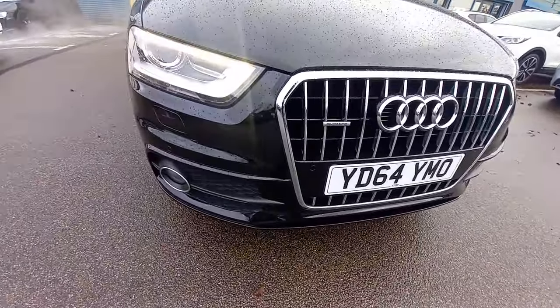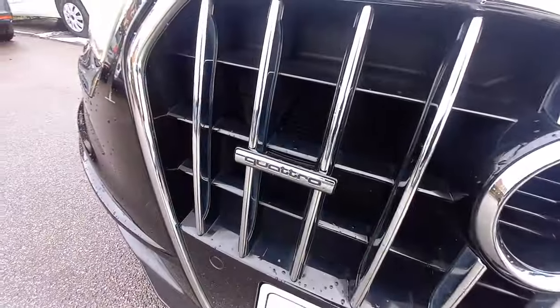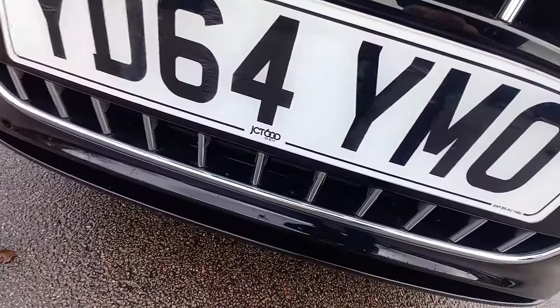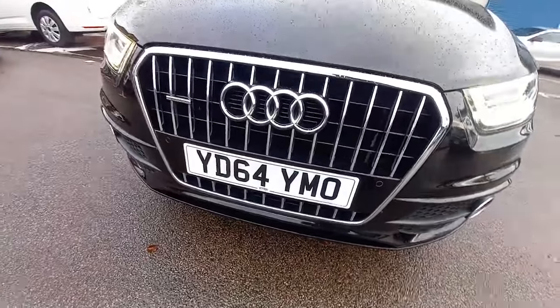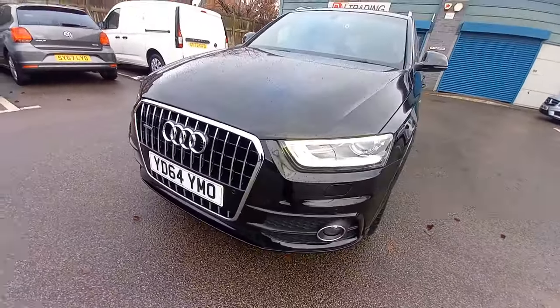The grille is all nice and clean, there's the Quattro badge and front parking sensors. The number plates are JCT 600, our domain dealer, where the last owner originally bought the car from.